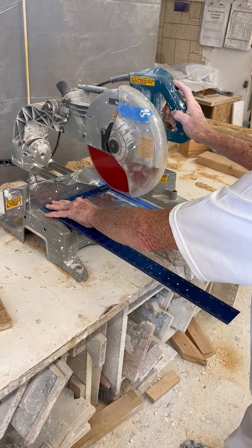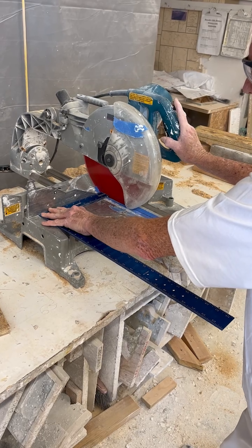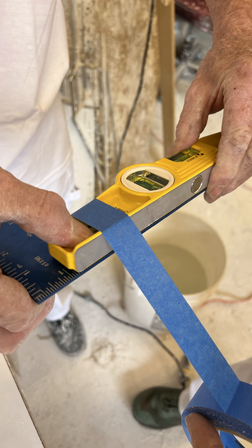After checking these dimensions with the carpenter square, we then cut the square to length and tape a level to the drop side of the square.